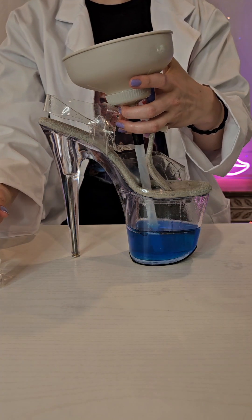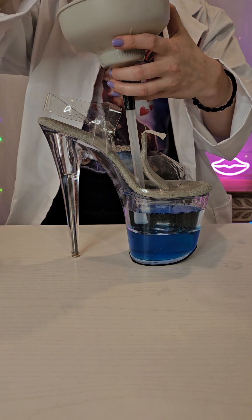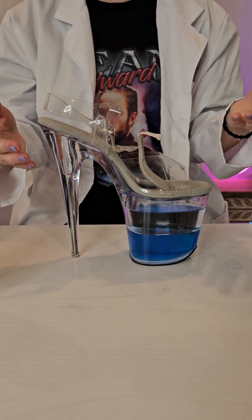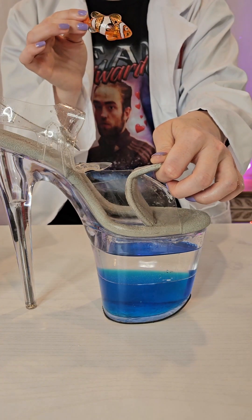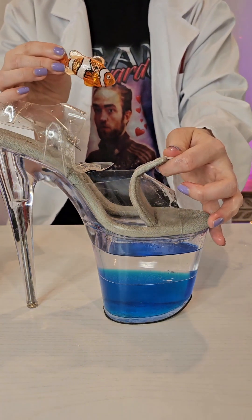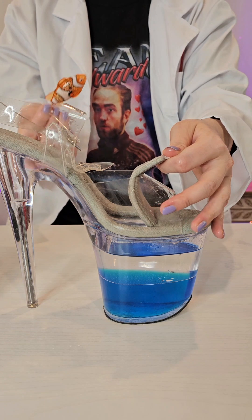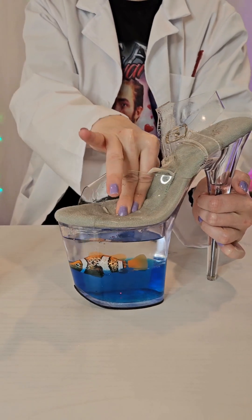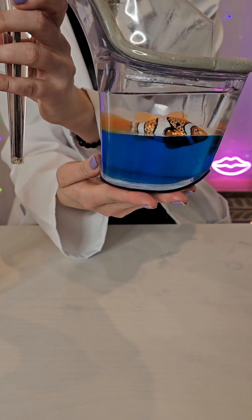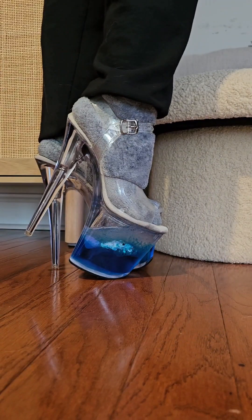We're going to pretend baby oil is not everywhere and just continue with a smile. Everything's fine. My hands are so oily. Take our fish. Please work. This is satire, people — it's not real science, okay? I don't actually know if this is going to work. I just started putting things in a shoe and I hope. Consider that a science success. I definitely need to put these on.